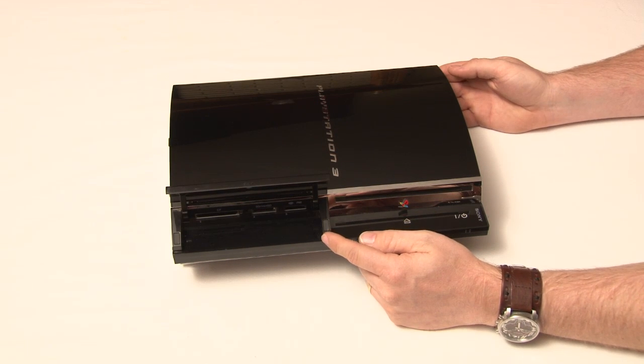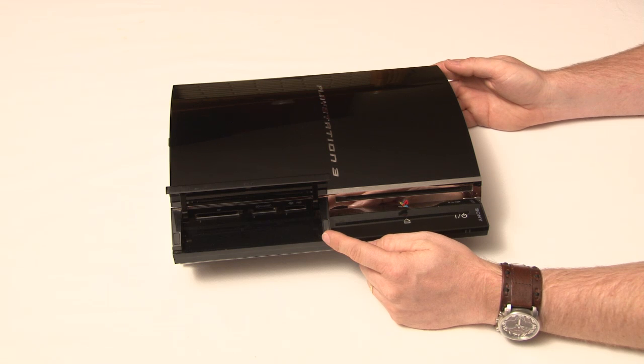The media card reader is also available in the second generation 80GB version, as well as backwards compatibility. In the second generation, there was a 40GB version that was not backwards compatible and did not have the media card reader.